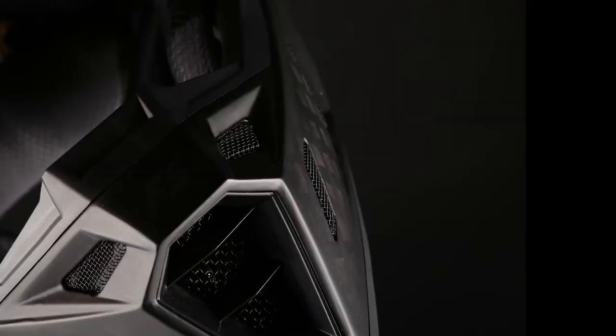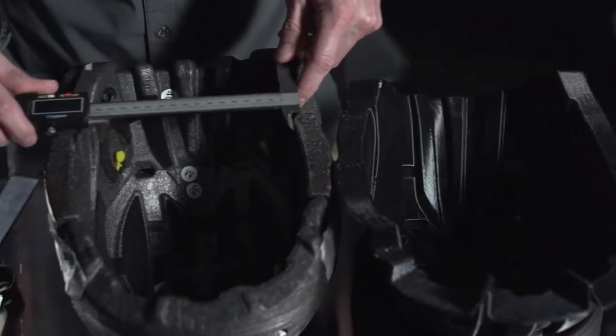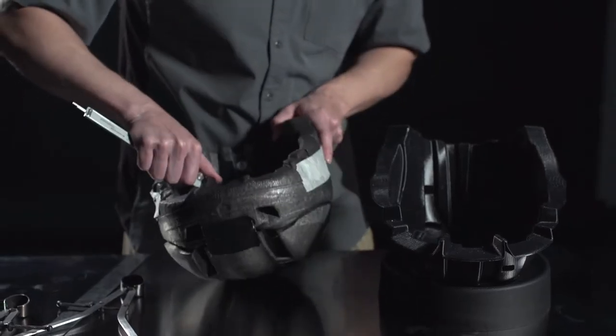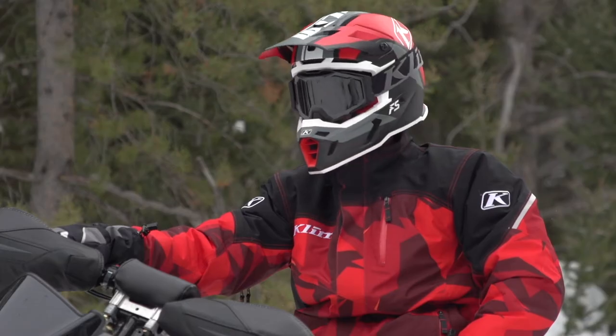We obviously wanted a super lightweight helmet. Carbon fiber provides the lightweight and superior impact and energy management. To complement the carbon fiber shell, we have a three-density EPS — basically three different sections of EPS at different densities — designed to give you maximum protection at the lightest weight possible.